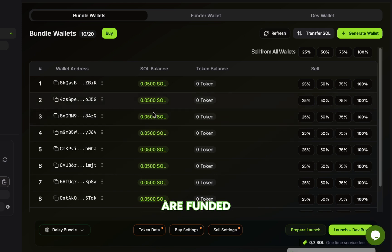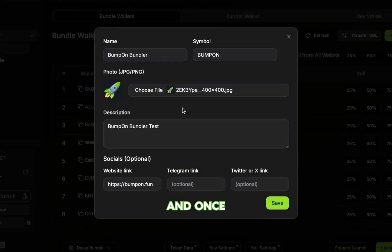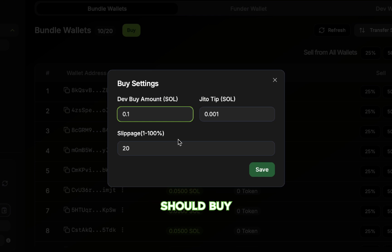Once the bundle wallets are funded, click on Token Data and fill in the token's details. Once that's complete, click Save. Then go to Buy Settings, set how much the dev wallet should buy at launch, the JITO tip, and the slippage for the bundle buys, then click Save when you're done.